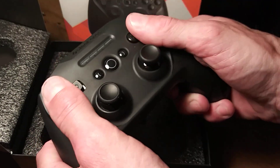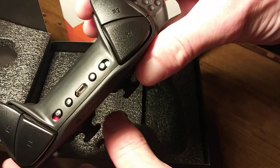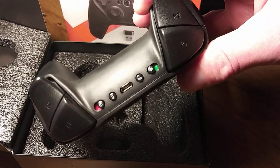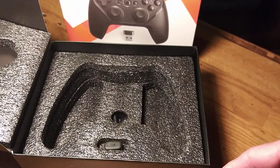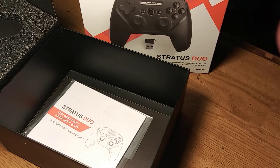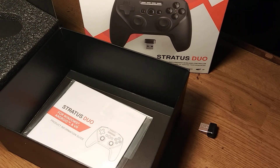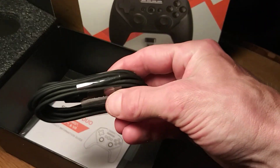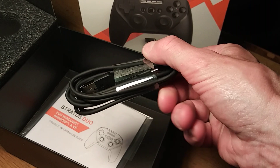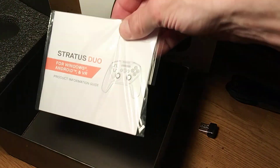It's got a good feel to it, it's heavy. These are just so comfortable in my hand right now, and the triggers are so great. It's got a bunch of switches on there. I haven't read the instructions yet or anything like that, but hold on — there's another part in this box too.